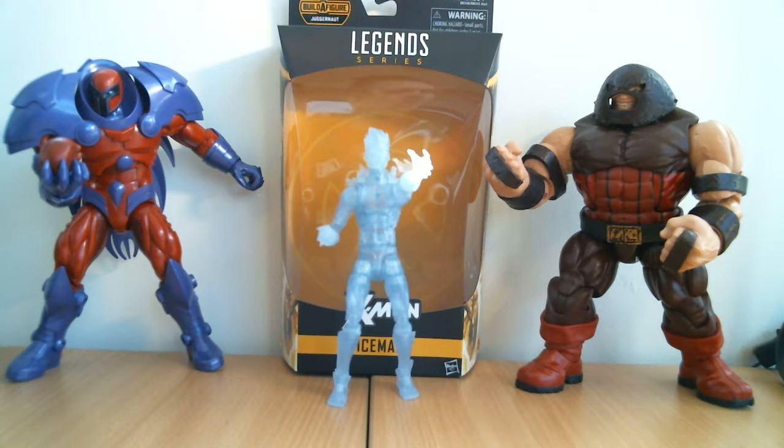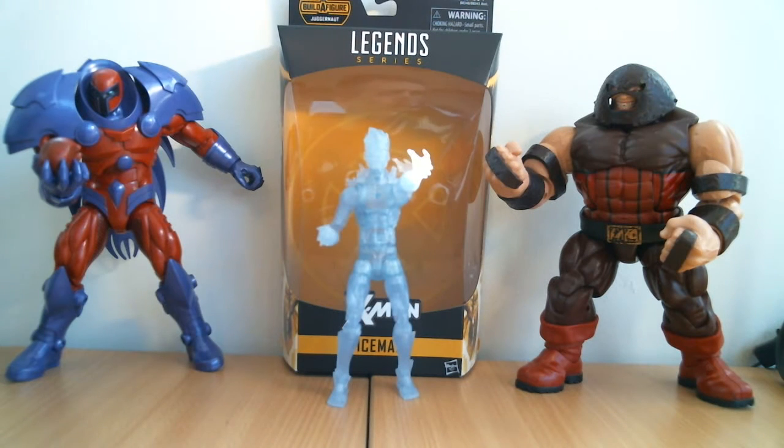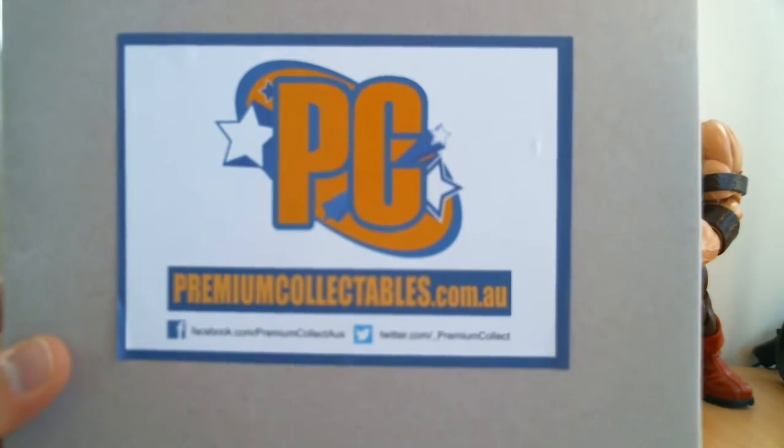It's FlyGuy back again with another 6-inch Marvel Legends. We're continuing on with their Juggernaut build-a-figure wave — we're going through all the figures and churning through them. Here we're on to Iceman next. If you want to pick this guy up, a link in the description below to where I got it from, and that is premiumcollectibles.com.au — they ship to the US,